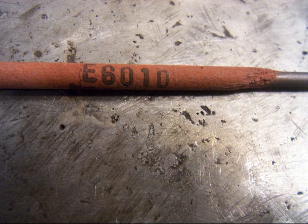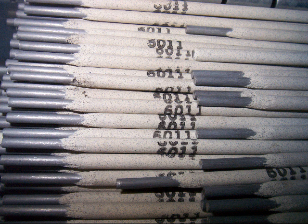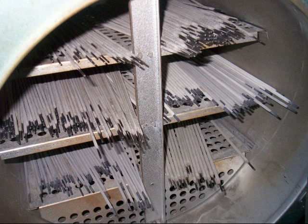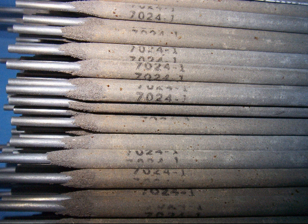We're going to start out with the 6010, then talk about the 6011 which is a close cousin to the 6010, then the 6013 which I don't really like very much, and we'll talk about the 7018 — also called low hydrogen rods, which need to be kept in an oven — and the 7024, which is also known as a drag rod.